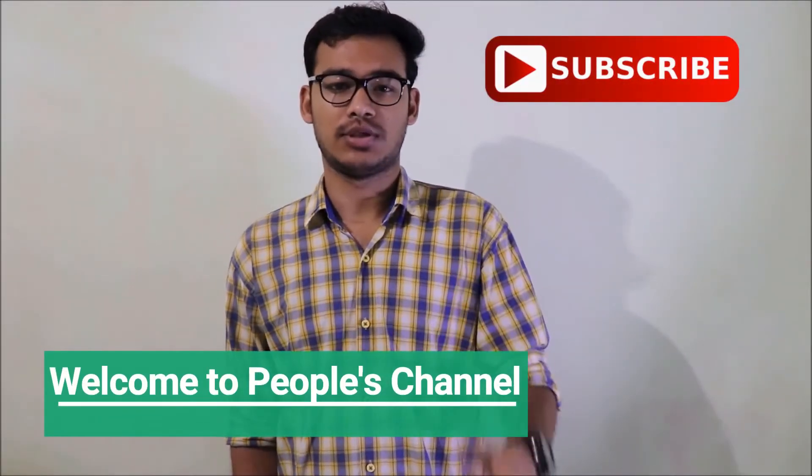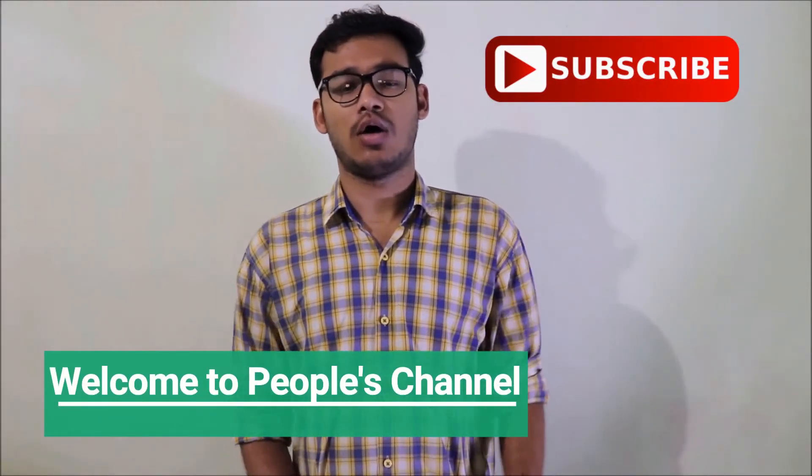Hey there, I am Lushan and you are watching people's channel. Today I will be showing you how good the face tracking system of Canon EOS 200D is. So what I will be doing is I will move from the left hand side to the right hand side, and also I will be moving from closer to the far and far to closer to the lens, so that you can see the face tracking system and how well it is keeping my face in focus. So without any further delay, let's get started.